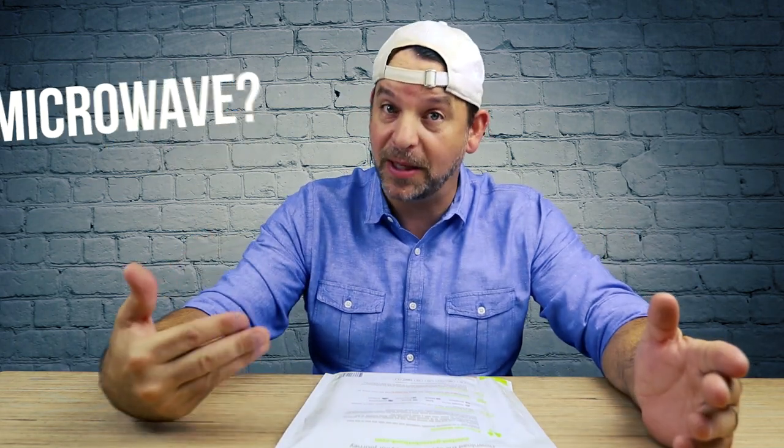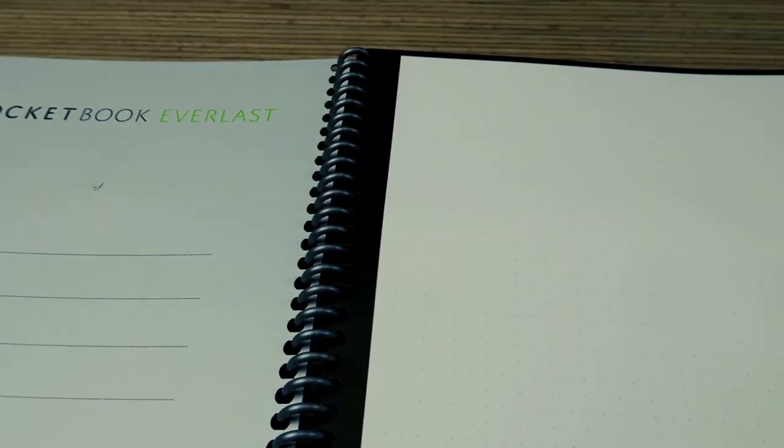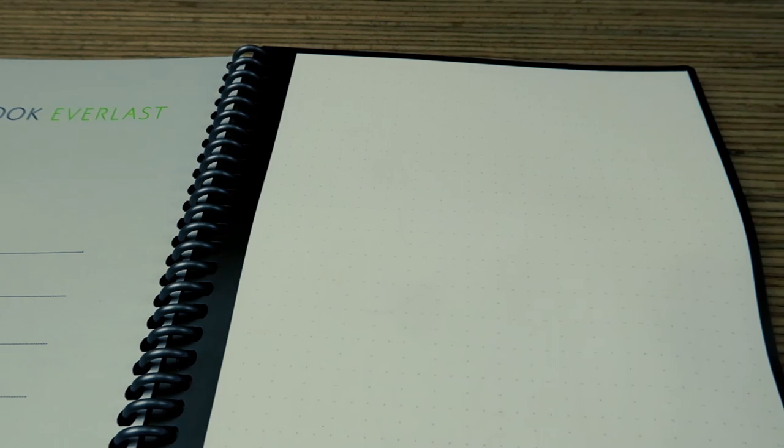Now I heard that you can possibly erase this in the microwave also — I'm going to try it. Everlast pages look and feel like normal paper, but they're actually a blend of synthetic polyester.